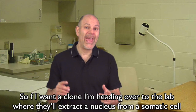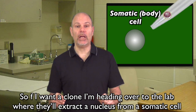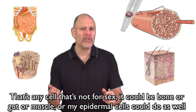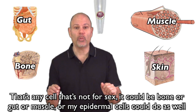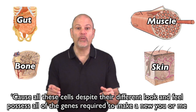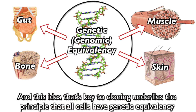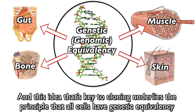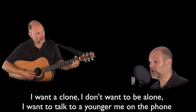So if I want to clone, heading over to the lab, they'll extract a nucleus from a somatic cell. That's any cell that's not for sex — it could be bone or gut or muscle, or my epidermal cells could do as well. Cause all these cells, despite their different look and feel, possess all of the genes required to make a new you or me. And this idea that's key to cloning underlies the principle that all cells have genetic equivalency.